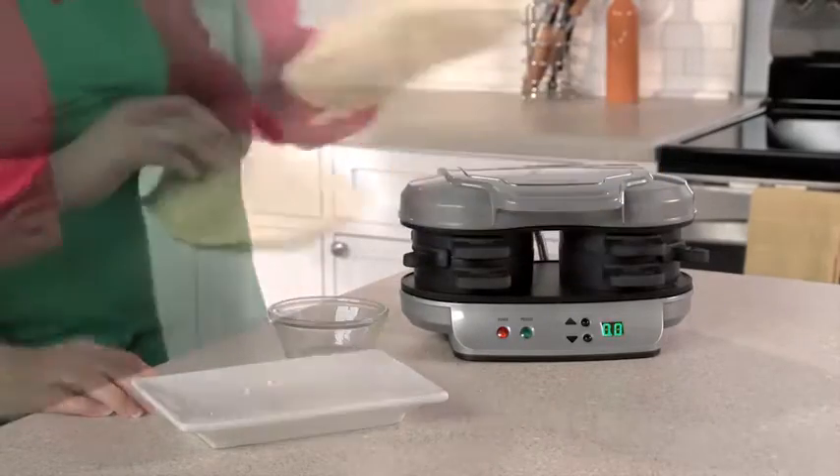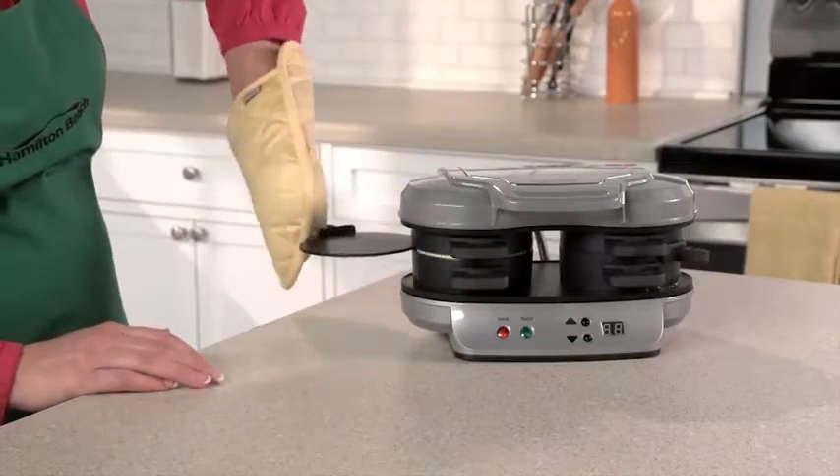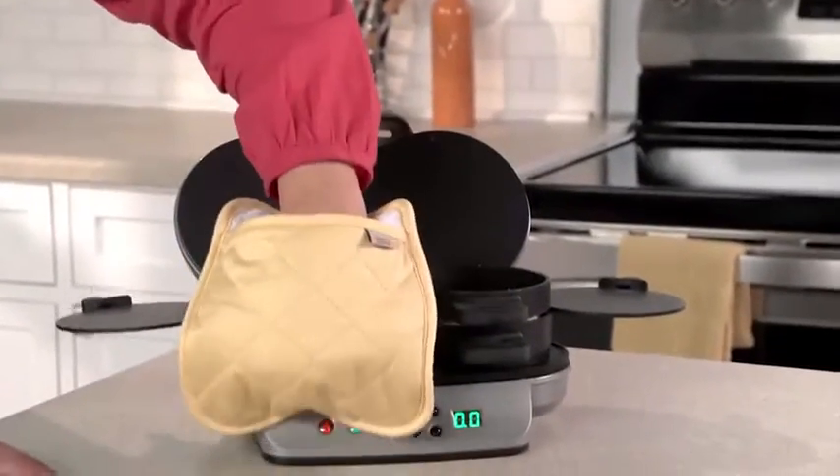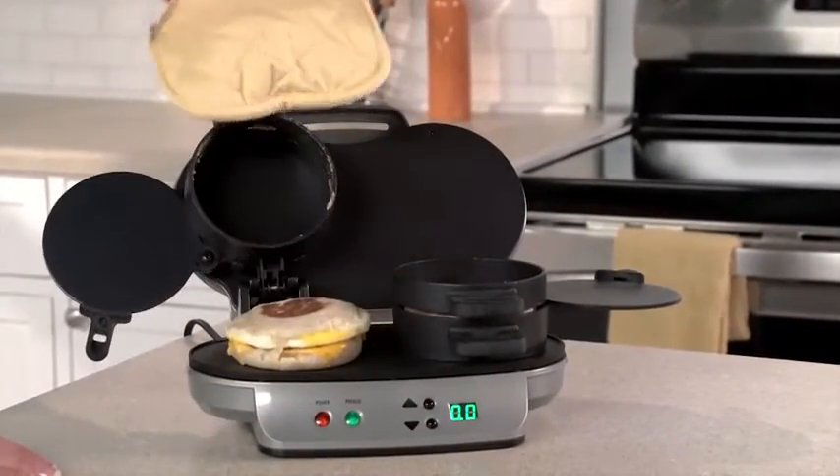Set the timer for four to five minutes, and when you hear a beep, slide the egg cooking plates out, and you'll have two hot, toasty, perfectly assembled breakfast sandwiches ready to eat or take on the go.